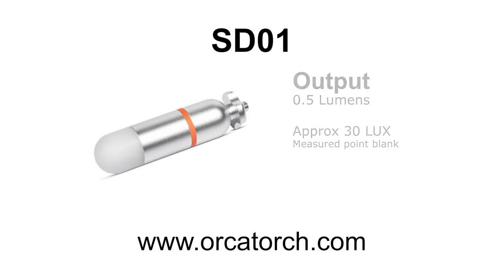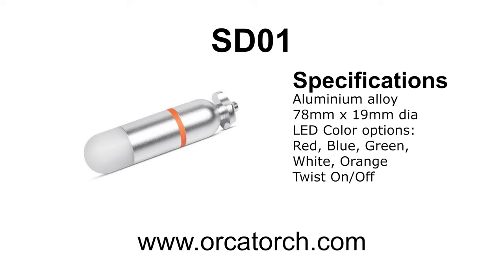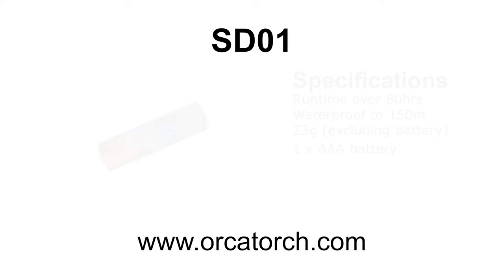Today I'm reviewing the OrcaTorch SD01 Mini Glow Tank. It runs at 0.5 lumens and has a nice aluminium body. You can order it in the colour of your choice: red, blue, green, white or orange. It has a rotary twist mechanism to turn it on and off, runs for 80 hours off a AAA battery, and is rated for 150 metres depth.